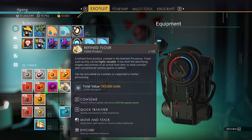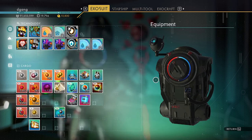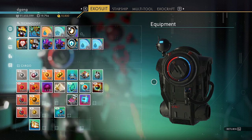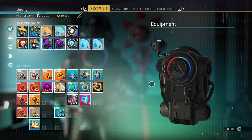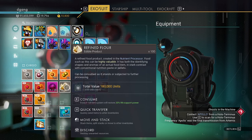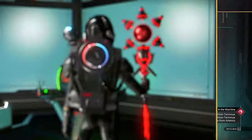The 100 blue frost crystal had a value of 1200, the glass grains had a value of 30,000, and the refined flour has a value of 180,000.